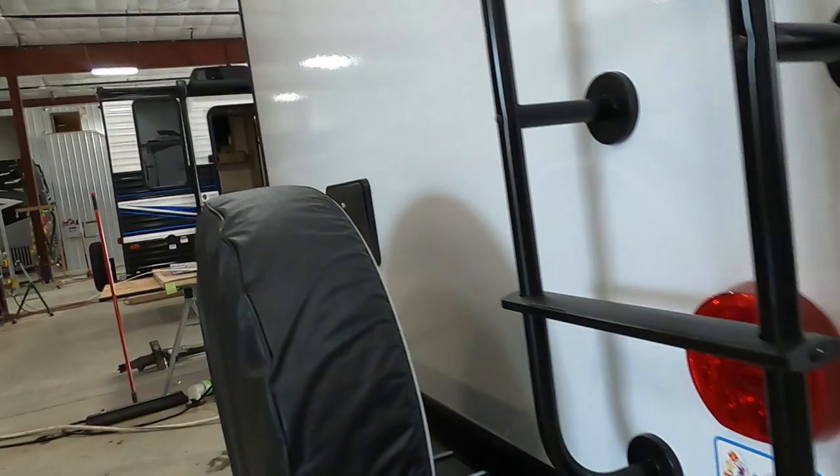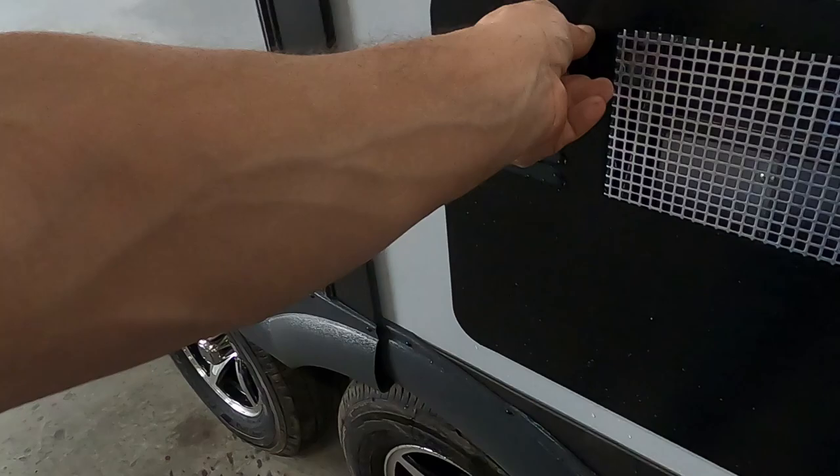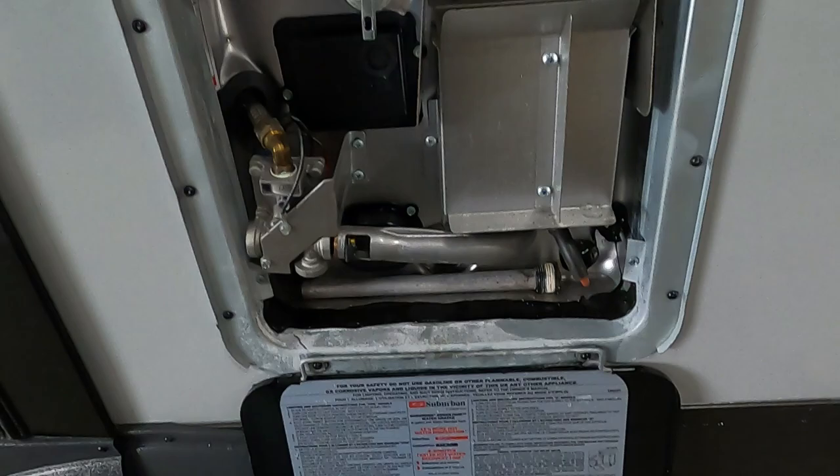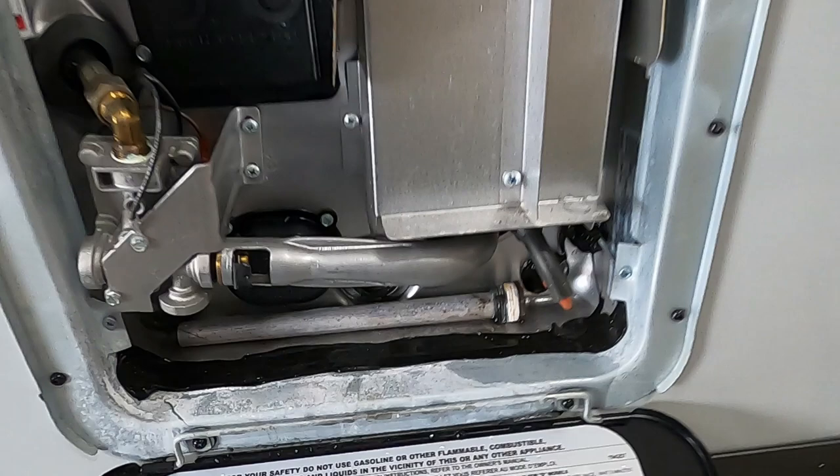Even if it's just going to be a while before you camp again, don't leave stagnant water in there. Begin by lifting up on this pressure release valve — you could dump hot water out of there, so be careful. When that's done, push that back down, otherwise your door won't close. Then you can pull this drain. There will be a little more residual hot water coming out.